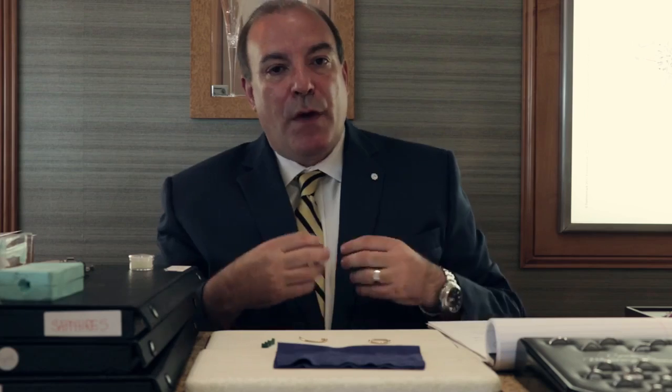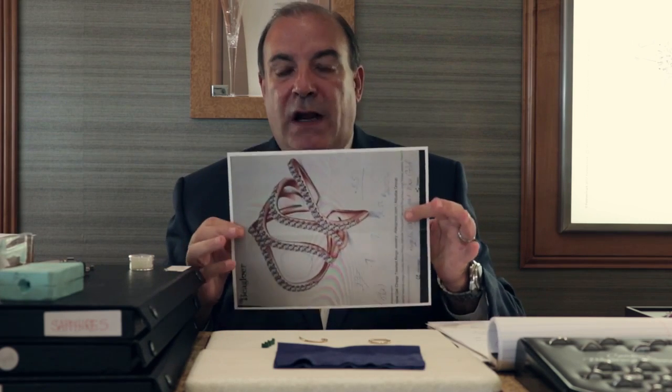Refreshing your jewelry can be done with pendants, earrings, rings, or even bracelets. The really exciting thing that we do here is when we start from scratch, where you can create your own one of a kind. I wanted to walk you through one of the projects that we're currently working on, where a customer had been searching for their one-of-a-kind ring.